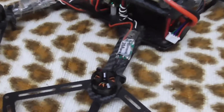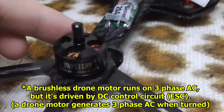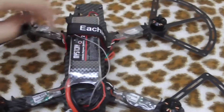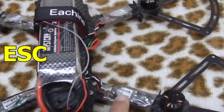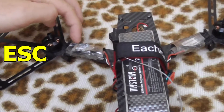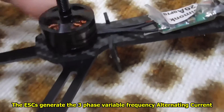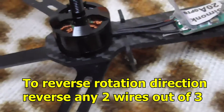How to reverse the spinning direction of a brushless DC motor. First, a short theory: the quadcopter has ESCs — electronic speed controllers — on every motor. All four motors have ESCs and those ESCs are powering the electric motor. The electric motor has three wires, as you can see here.